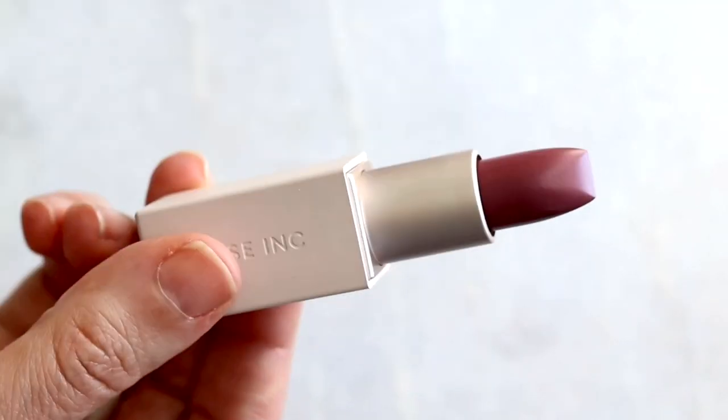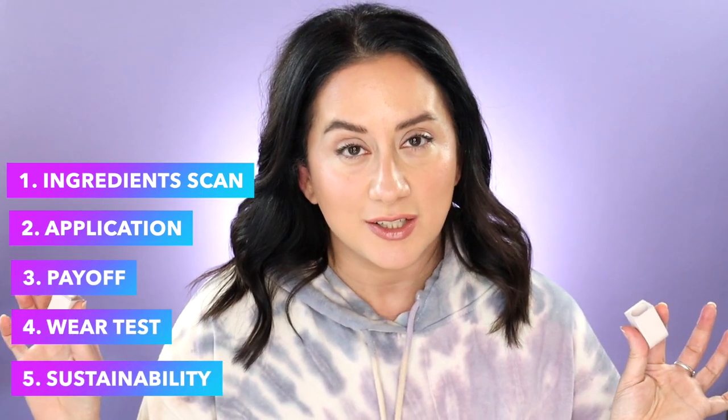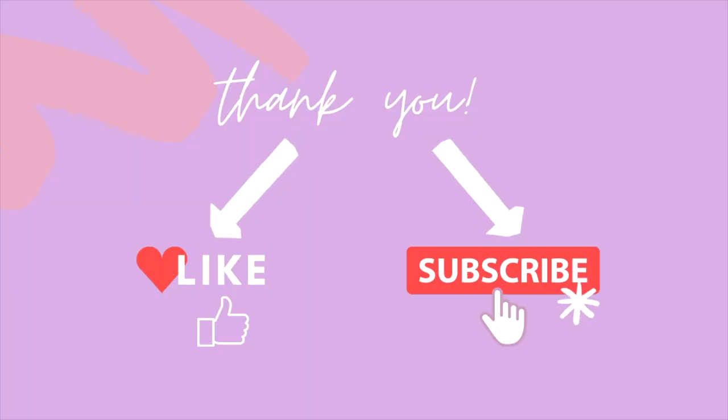We're talking about the Rose Ink refillable lipstick. I'm going to tell you whether or not it followed through on its claims and five other quick things that I want you to know before you buy. I purchased this product, so you are getting my honest review. This is a self-funded channel, so if you find this content helpful, hit the like button — these small things really do help me out.